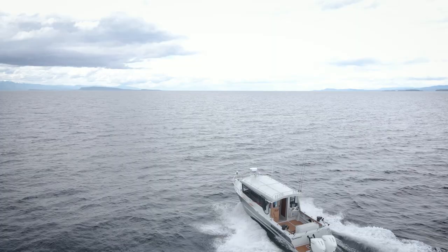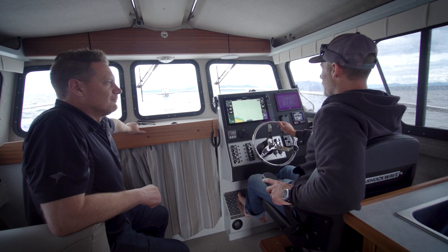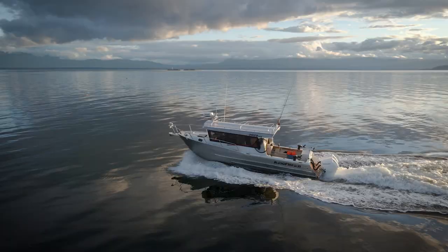That was pretty cool — a behind-the-scenes look. I appreciate all the work you and the staff at Parksville Boathouse have done on this boat. I know you guys have got your hands full over there — non-stop action especially this time of year. Everybody wants their boat in the water. Thank you for getting us out on the water and giving us a little tutorial. Can't wait to get some lines in the water and get some fish on this boat.